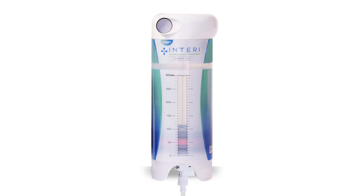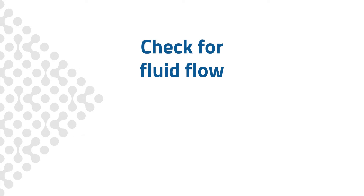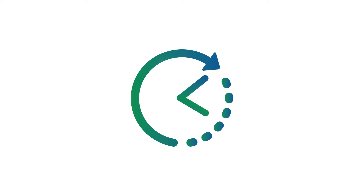You should always have a therapy unit attached to you, and you should avoid disconnecting from it except when changing to a new one. It is important to periodically check for fluid flow every four hours while you are awake. You do that by reading and recording the fluid level in the therapy unit.